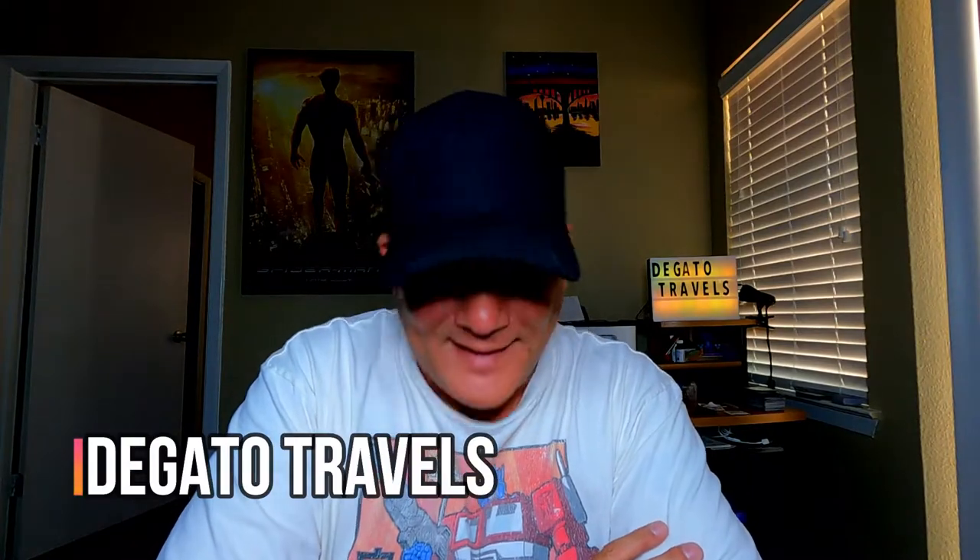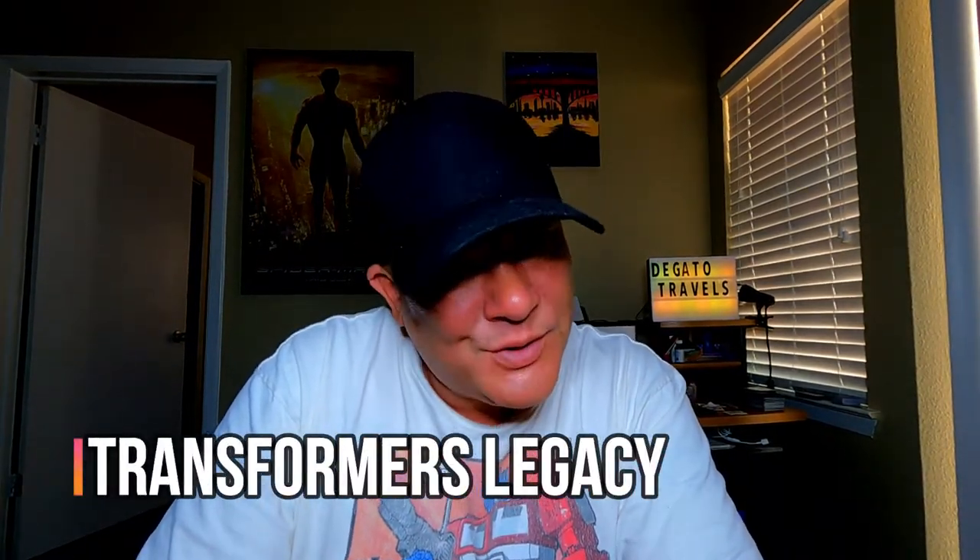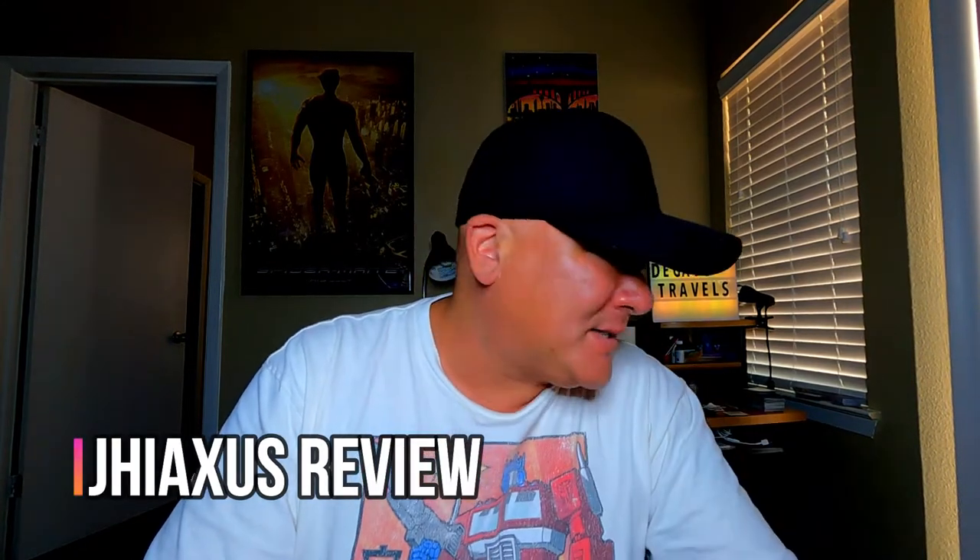What's up y'all, welcome back. Since Niantic decided to pull the plug on Transformers Heavy Metal, I was thinking to myself how I can still show my enthusiasm for the Transformer brand on this channel. Then I thought I could showcase a figure or two from my collection or do a review or two, so that's what we're doing today.